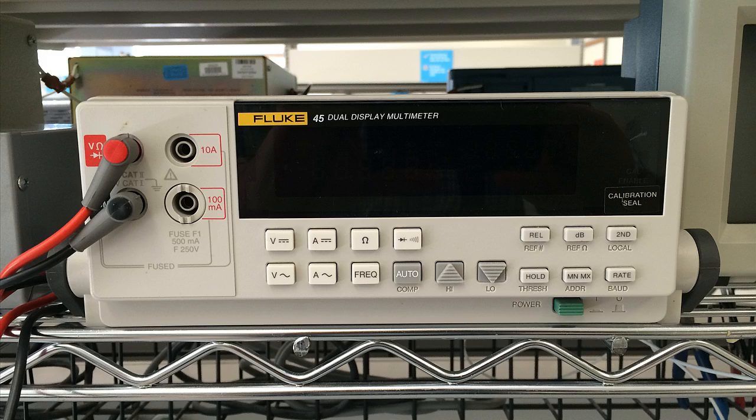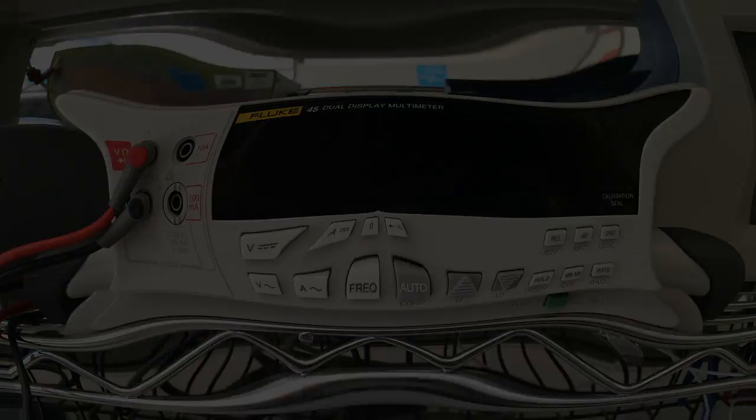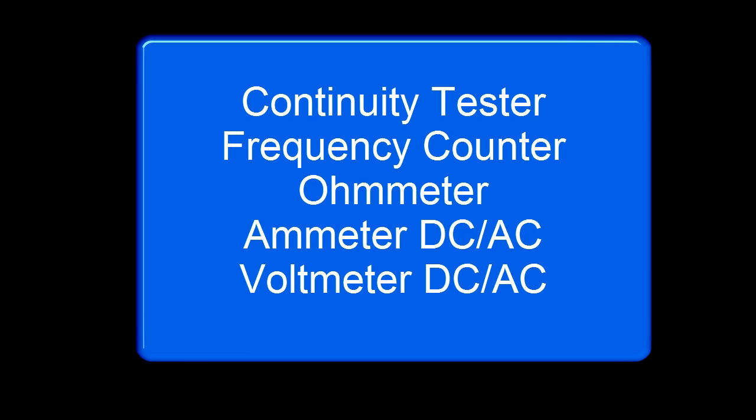The multimeter is five instruments in one box. It is a continuity tester, a frequency counter, an ohm-meter, an ammeter, and a voltmeter, both in DC and in AC.